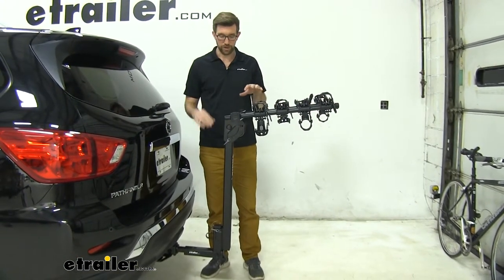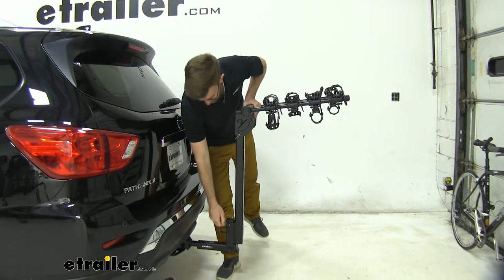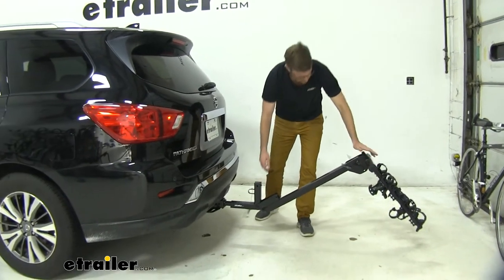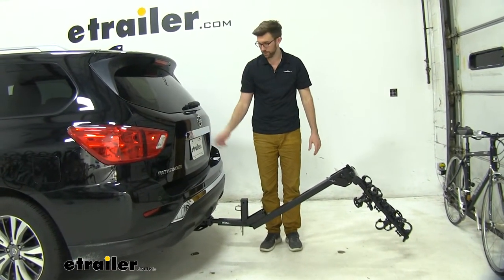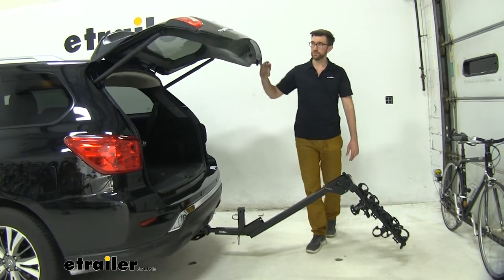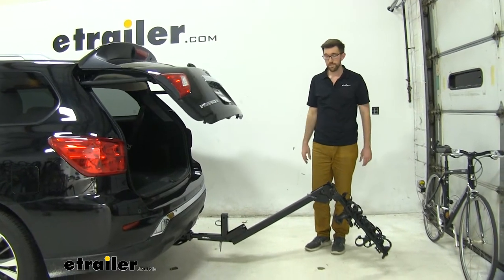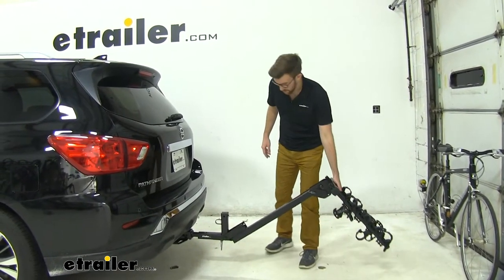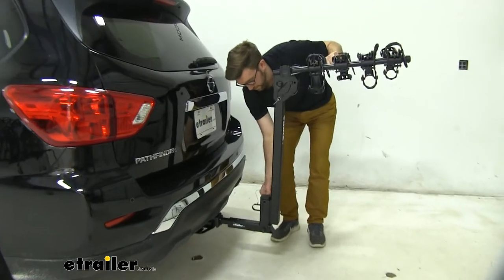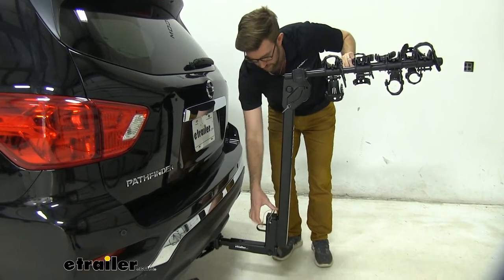All hanging style racks are going to have this issue — the center mass is going to keep your hatch from opening up. On this one, you can pull this pin and clip out down here and lower that down. Do not do this with bikes on — you can see how low it sits, it's going to create all kinds of issues. But with no bikes on, you'll have full hatch access so you can get anything out that you need to. That way, if you want to leave this rack on all the time — and I see this bike rack on cars all the time on my commute — it's easy to get in place. If you've got to throw groceries back there, just put that clip back in place.